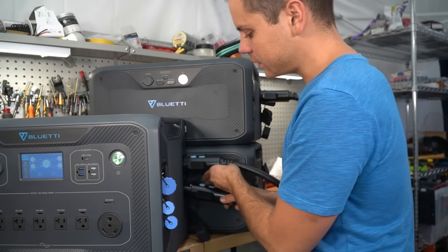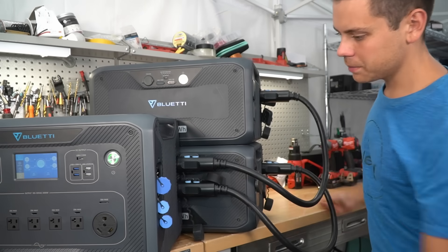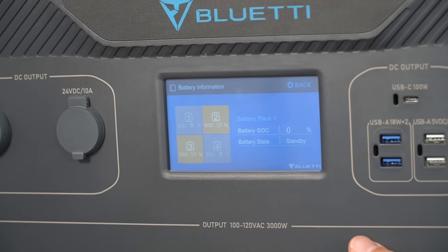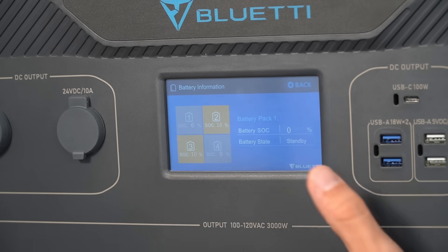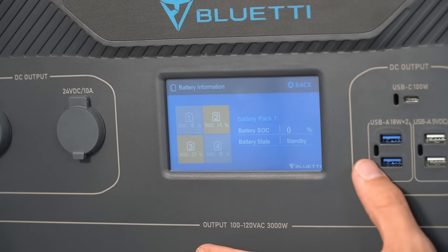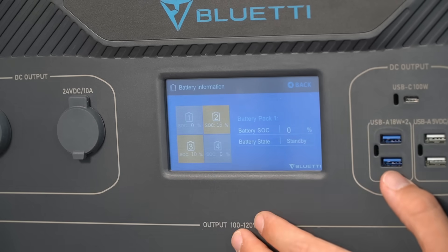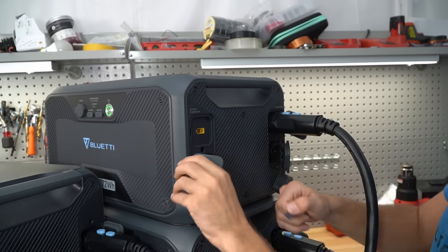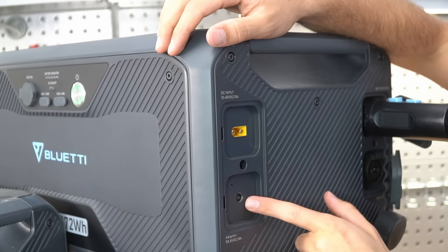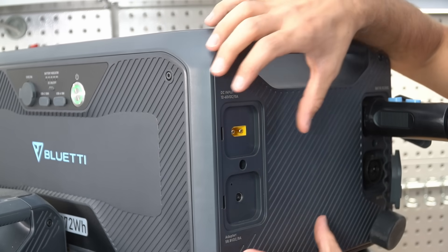Now if I connect the second cable and press the lock button, then press the main battery icon, you'll notice that both batteries are connected. I plugged it in, and it just connected automatically — I didn't have to turn anything on or off. It just knows and connects automatically.